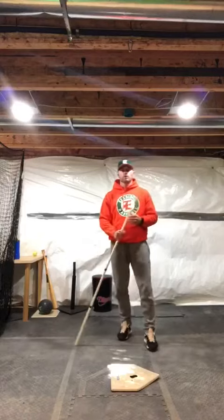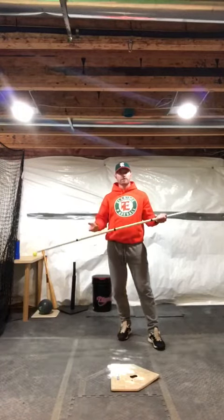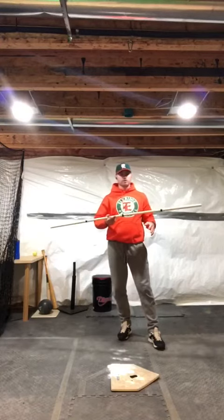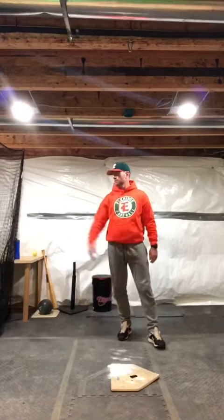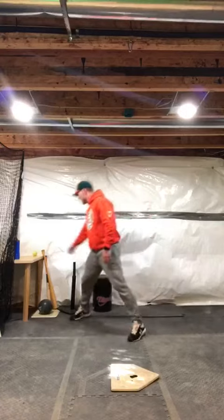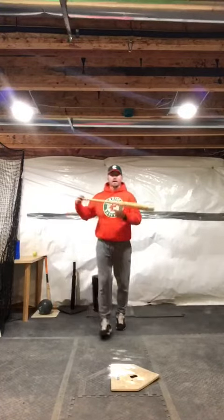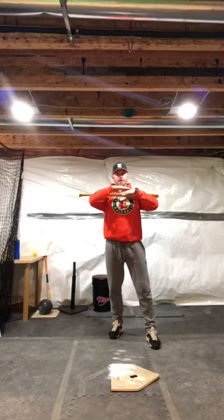In this drill we're going to go from load to launch, keeping everything balanced. I've got a PVC pipe — you can use a bat, you can just use your arms, whatever you need. Ultimately we're going to put this across our chest. You can go without this pipe and just put your arms across your chest, or take your bat across your chest.